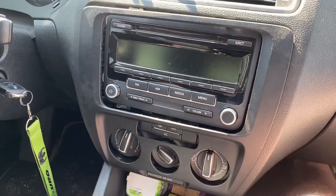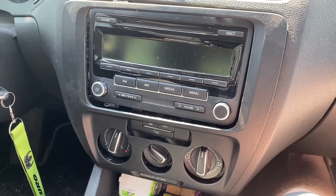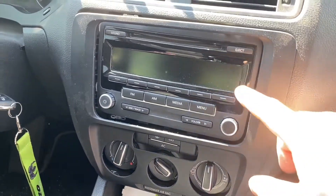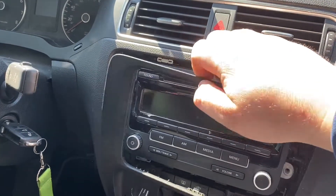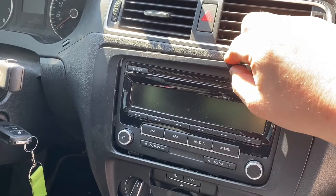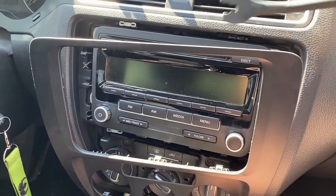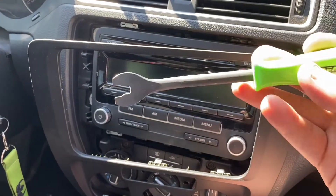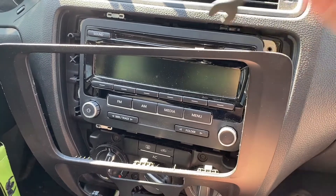I went ahead and started to see all the things I needed, because apparently everybody else knows what they need but I didn't. Come up here and you can see there are a couple tabs. The best way to start is to push in right here to get a little gap. You'll need a trim tool like this — you can use a screwdriver but there's a chance you'll screw everything up.